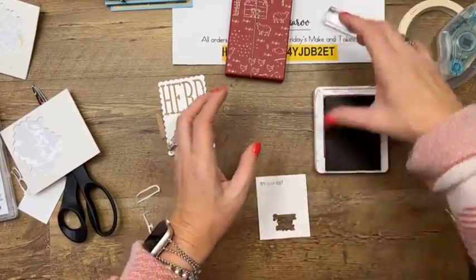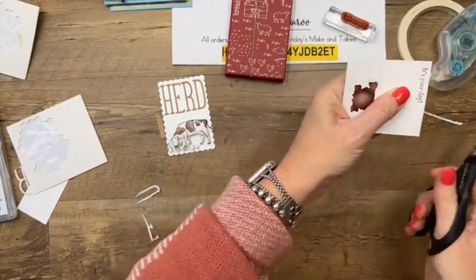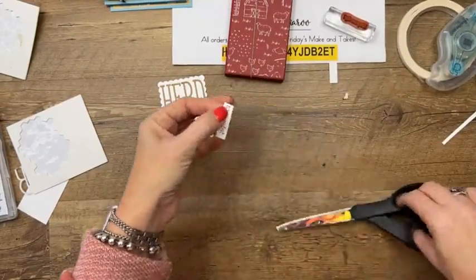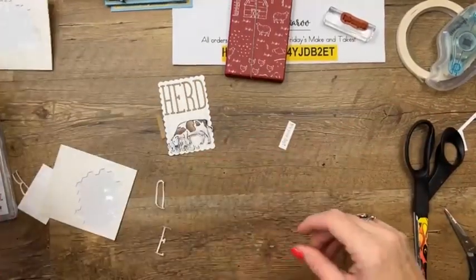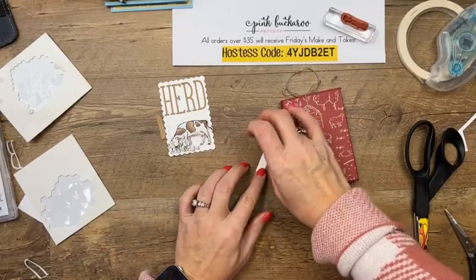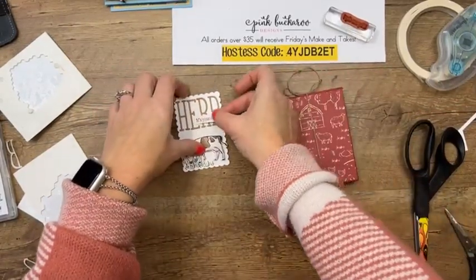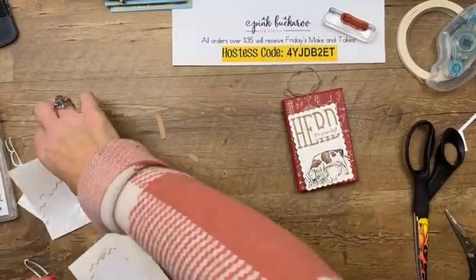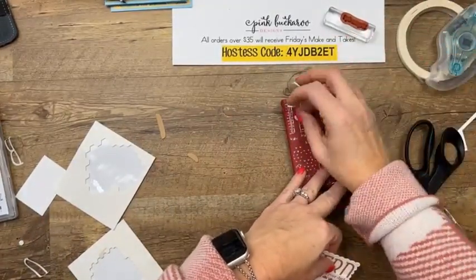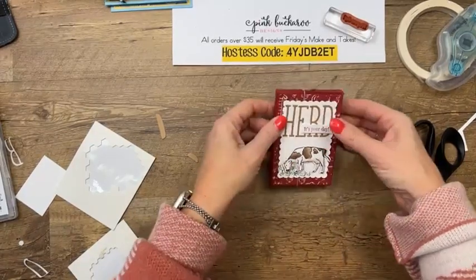We need the Cherry Cobbler 'It's Your Day' sentiment — same thing, cut a little skinny strip, just use scissors to make it a rectangle around your words. We probably need mini dimensionals. Put that right there, then sandwich that twine. How many dimensionals can you hold at one time? I've gotten really good — I can do four. There you go, that's a pretty easy project.